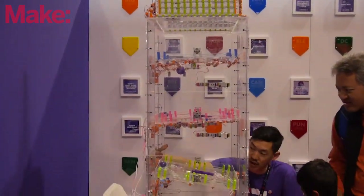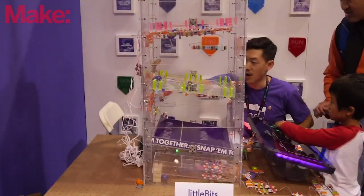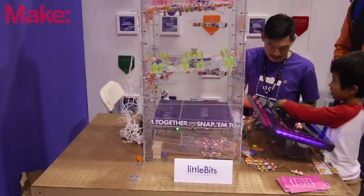LittleBits is a library of electronic building blocks. They snap together with magnets, and it allows you to prototype electronics and create your own electronic devices really simply and easily without any knowledge of electronics previously.